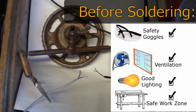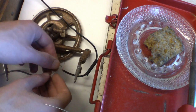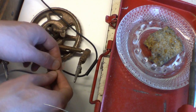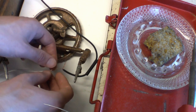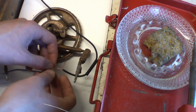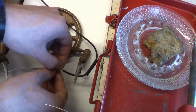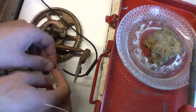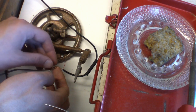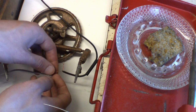We've got ventilation and a fan going to blow the fumes out the window. What I like to do is just kind of twist the wires together — soldering copper to copper — kind of like a braid. I recommend you don't tin the wires first because then they'll be stiff and you can't braid them together, and you'll get solder all over your hands.